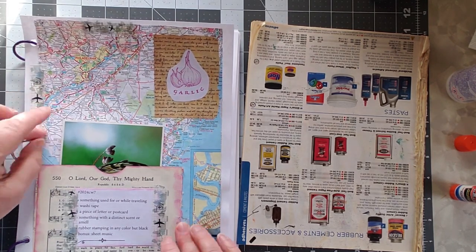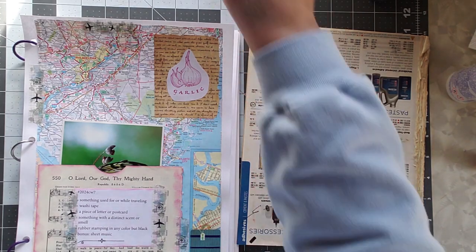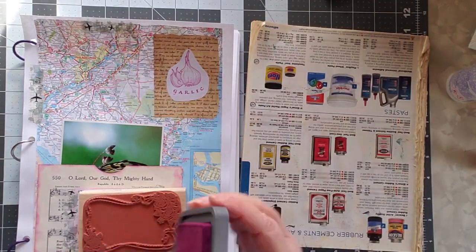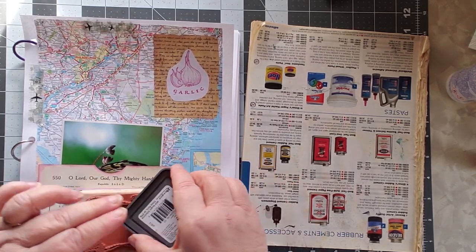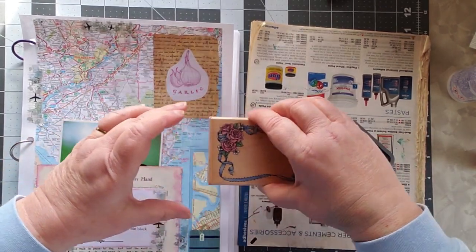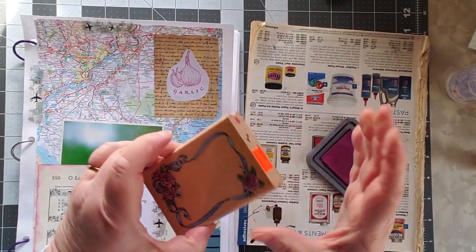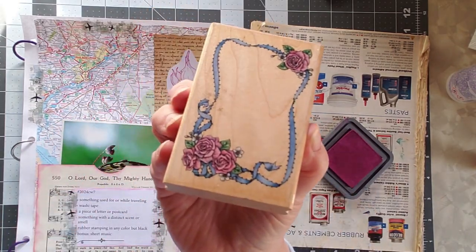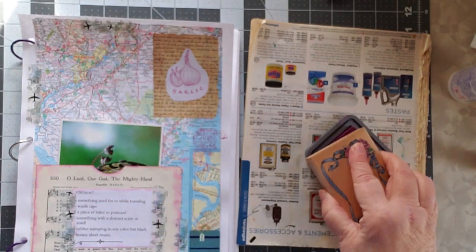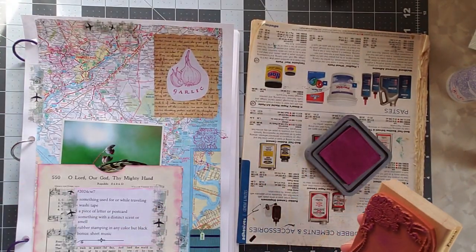We need a little bit more purple. I have this new stamp that I haven't used yet — well, it's new to me; I got it at a thrift store. I haven't really used it yet and I thought, what the heck, let's see what we've got — we need to dress this up a little bit. I'm only using the clump of roses down at the bottom. It doesn't show up over there at all, but it shows up over here just fine.